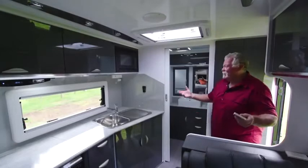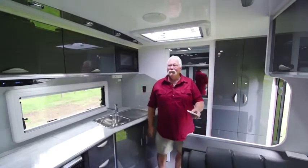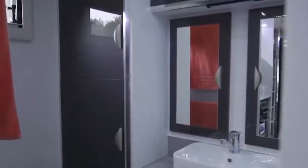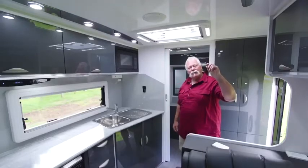Step inside and come alive. Look at this beautiful van — fully remote lighting. The layout is just terrific. Obviously the big ensuite back here has got the works, and I must mention it's a full-height van. They're 80 inches, which is actually a little bit higher than most caravans.